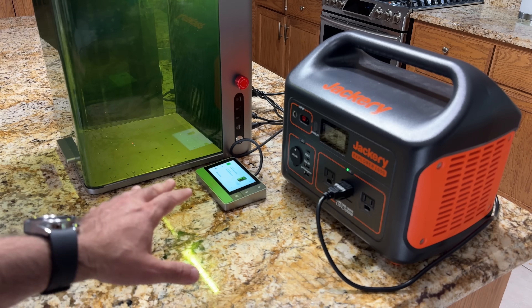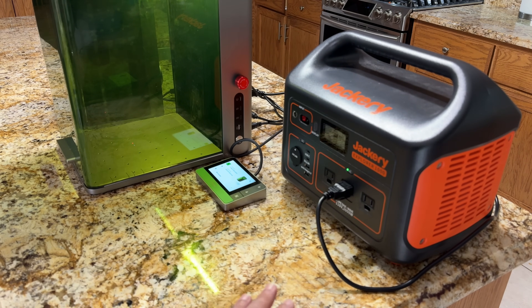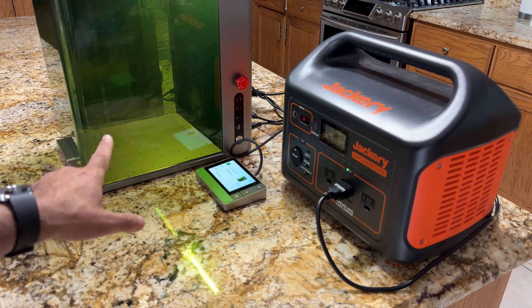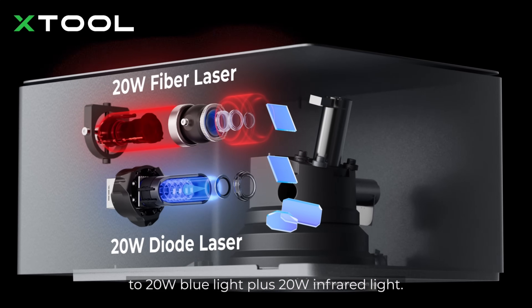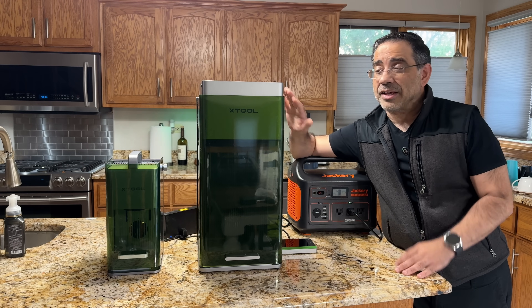I've been running my F1 Ultra with my Jackery Explorer 1000, which I've been using to power my F1 — and it's powering my F1 Ultra too. One of the features I want to highlight of the F1 Ultra is the fact that it's a dual laser system. It has both a diode laser and a fiber laser, which sets it apart from any other laser in its class.